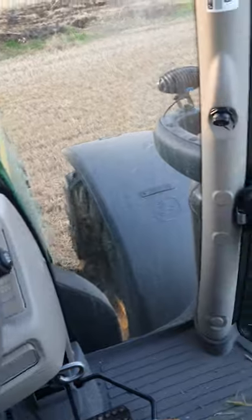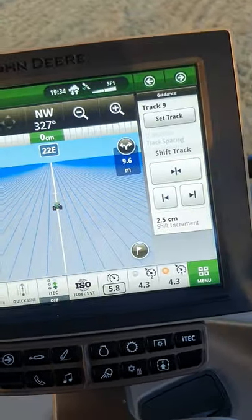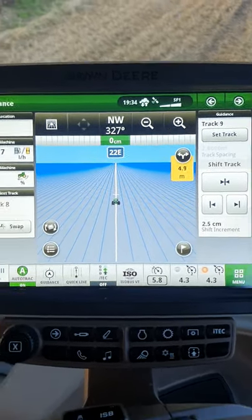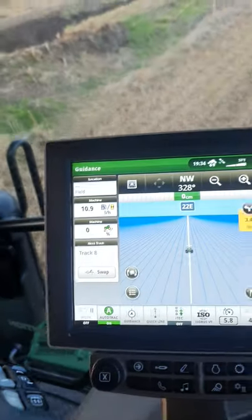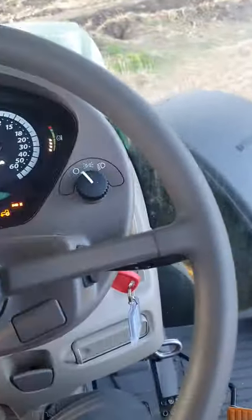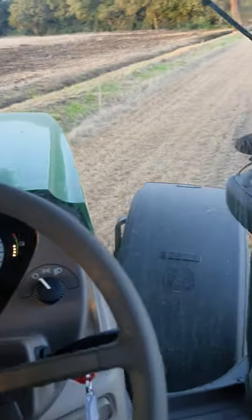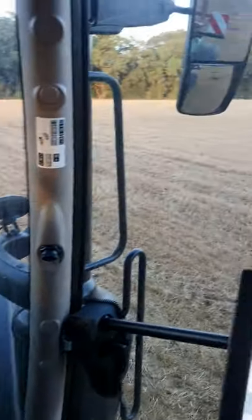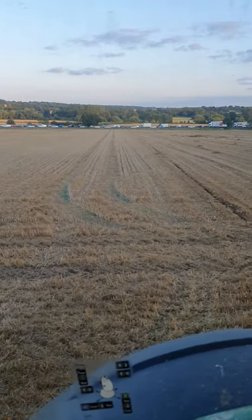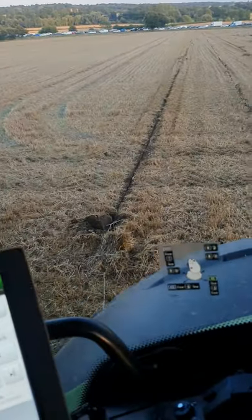I'm just going to the end of the field now, and it's not going to pivot me — it might do — there it goes. So I'll lift up now, I'll turn it round. The old M11 stopped — it was both ways and now it's just one way. Go back next door to what I've just done.